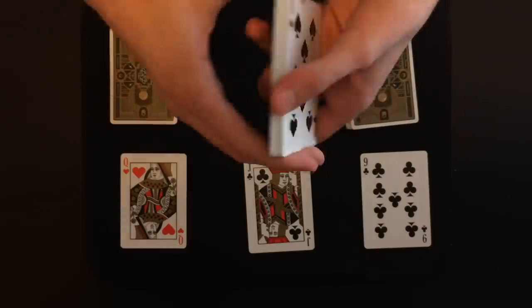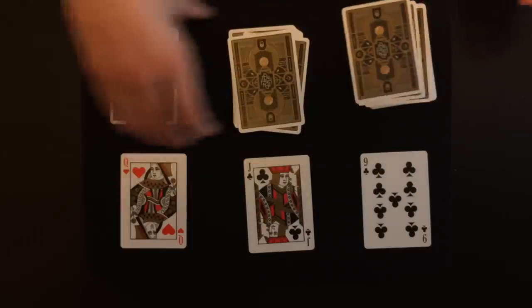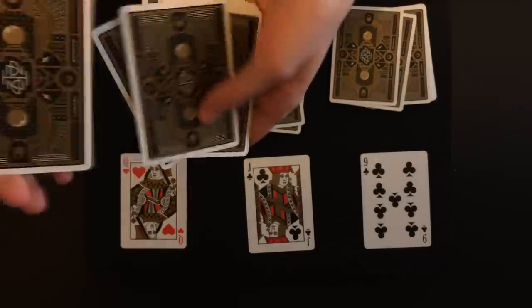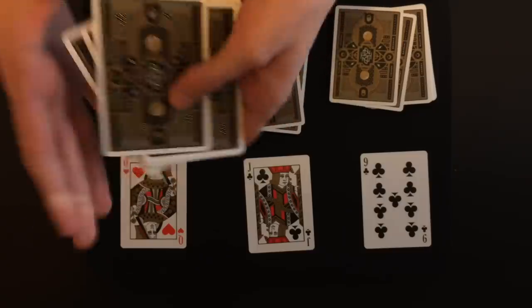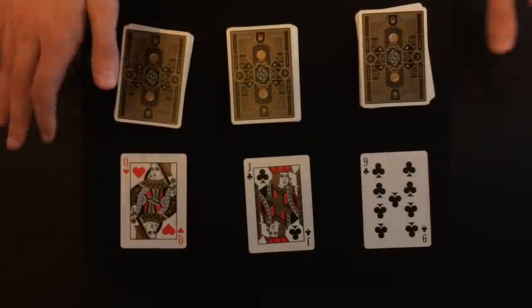Before we do that, I want to make sure that the deck is really shuffled. So I would actually give this pile to the spectator — they can go ahead and mix it up — and then take it back. Maybe they can shuffle this one if they want, and then maybe they can shuffle this one as well. It's all up to the spectator.